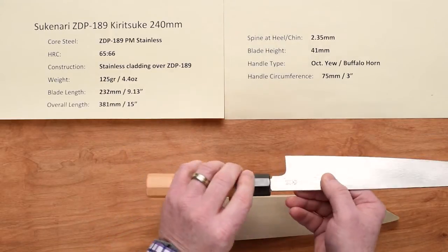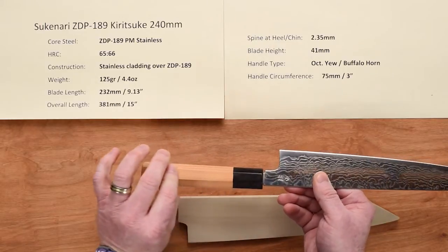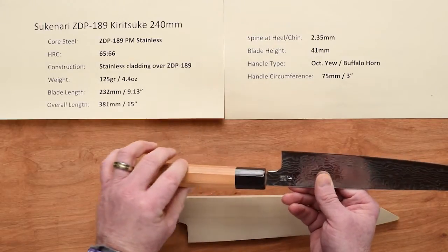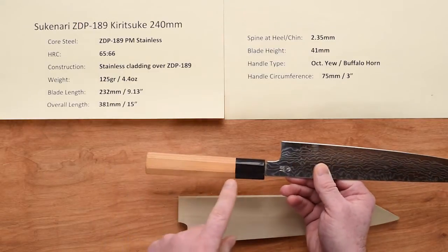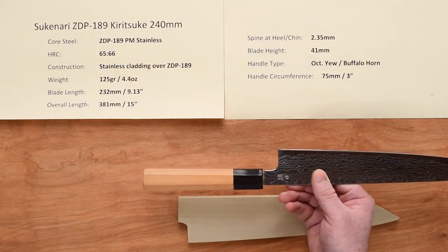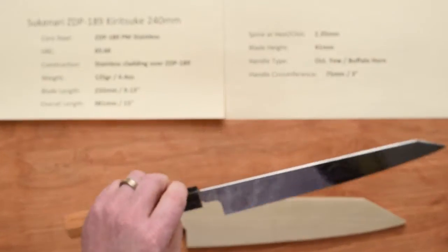The handle type — it's not a super special handle. It's an octagonal wa buffalo horn ferrule handle, kind of like they're putting on the Moritakas these days, and the handle circumference is right around 3 inches. On this knife, the blade is the definite star, so let's take a closer look at that blade.